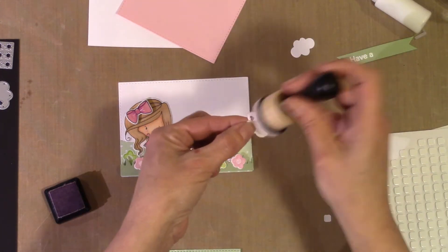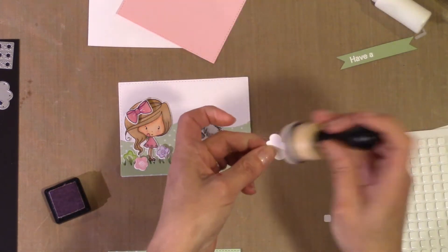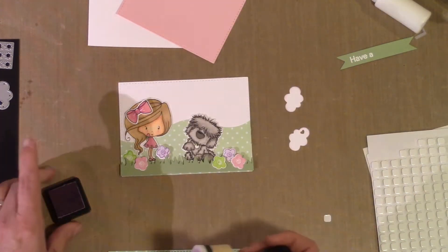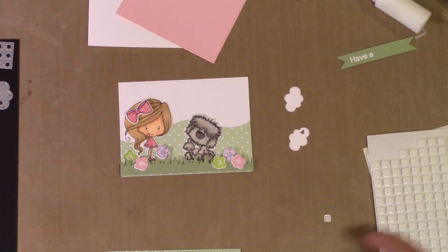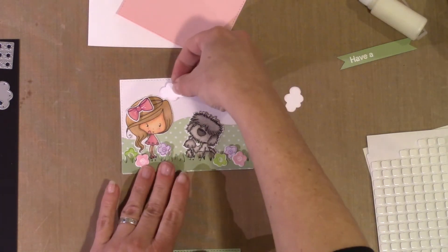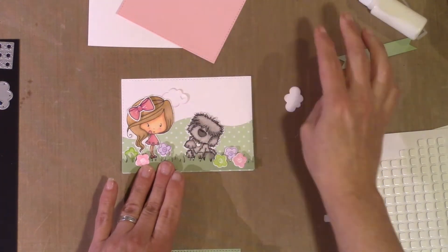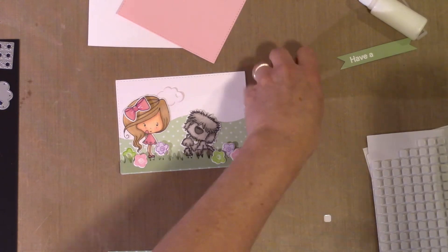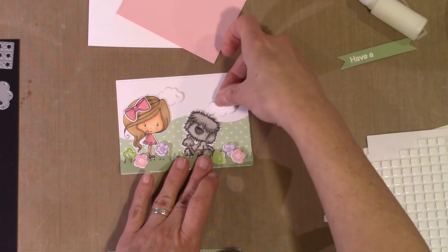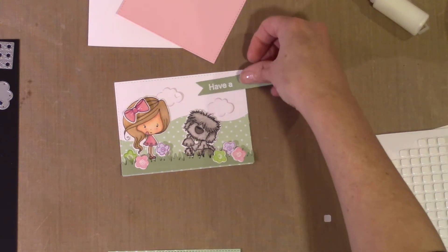My little clouds — I didn't want them to get buried in the white background. So I took some distress ink, Milled Lavender, to just barely go around the edges to give it a little bit of pop so you can distinguish between the cloud and the white background. You can barely see it, but it's just enough. I'm just going to tuck those behind my characters.